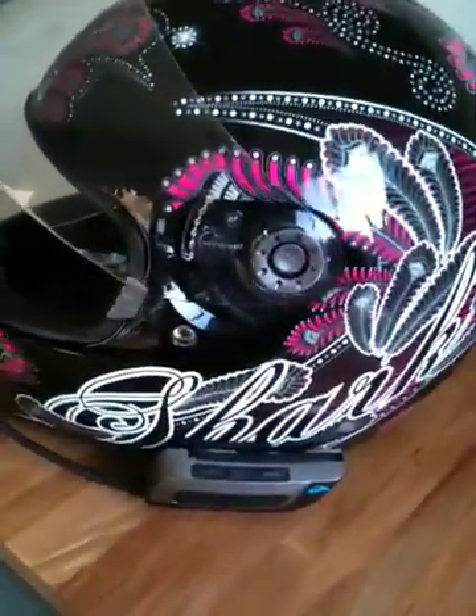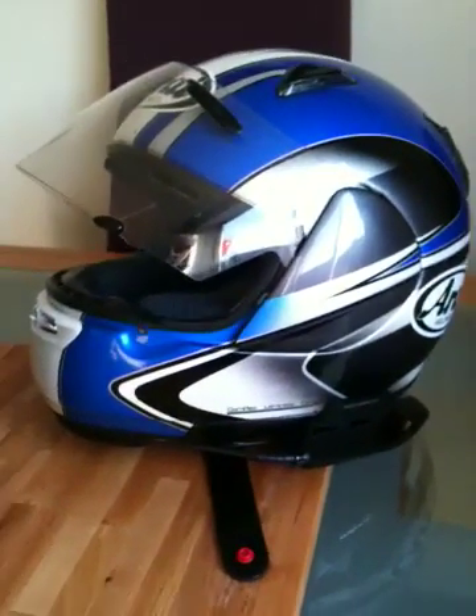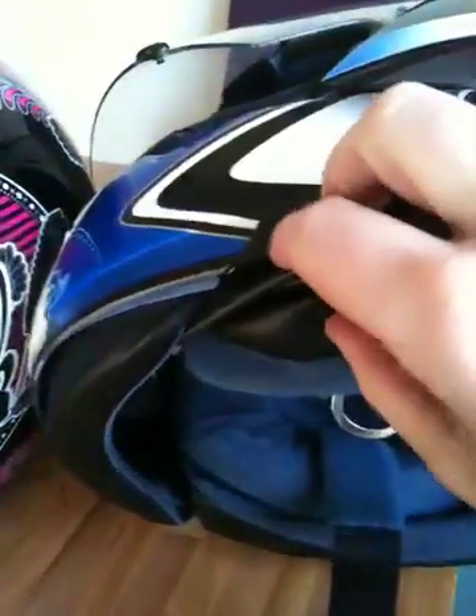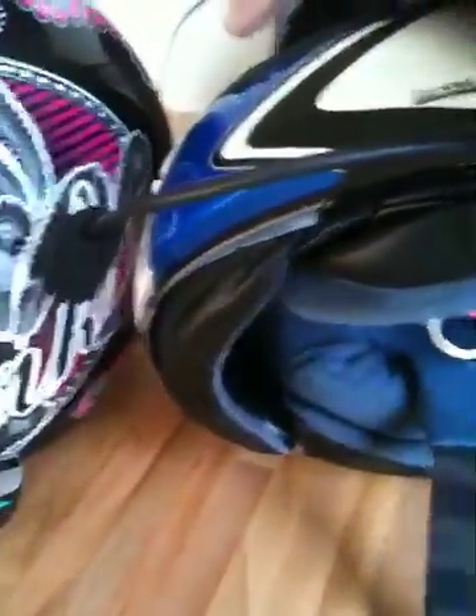I've got two helmets here: a Shark S600 with the unit fitted and connected, and I've also got an Ari Astro J. The actual unit itself — the base plate clips onto the helmet with a clamp, you push it between the shell and the lining, then tuck the boom mic underneath and into the helmet. The unit itself then simply and really easily slides on.